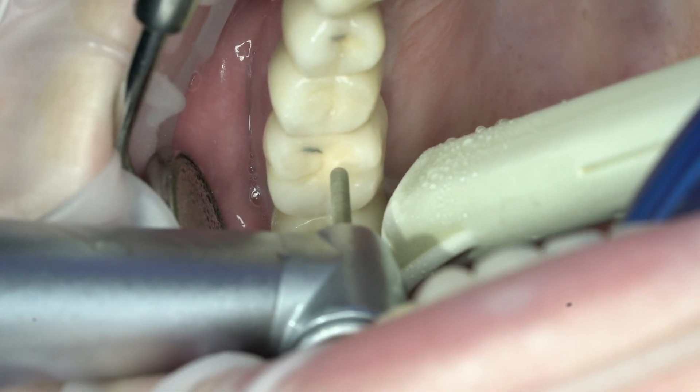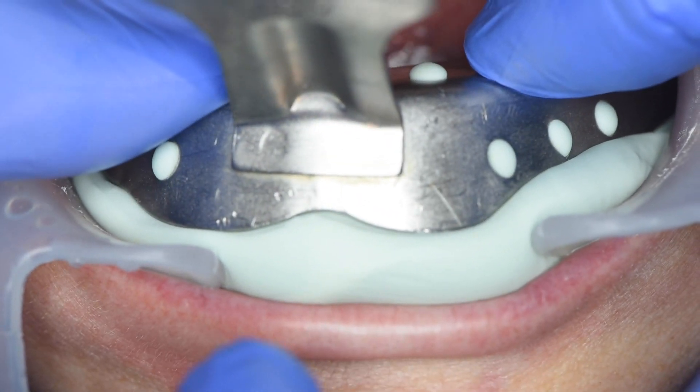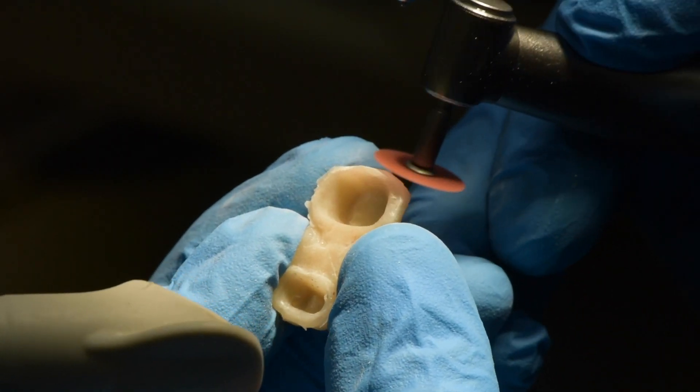The logical solution is to access the locking screw and unscrew it. First of all, you should make a silicone key. Then, even with a completely destroyed crown, you can make a temporary from resin.